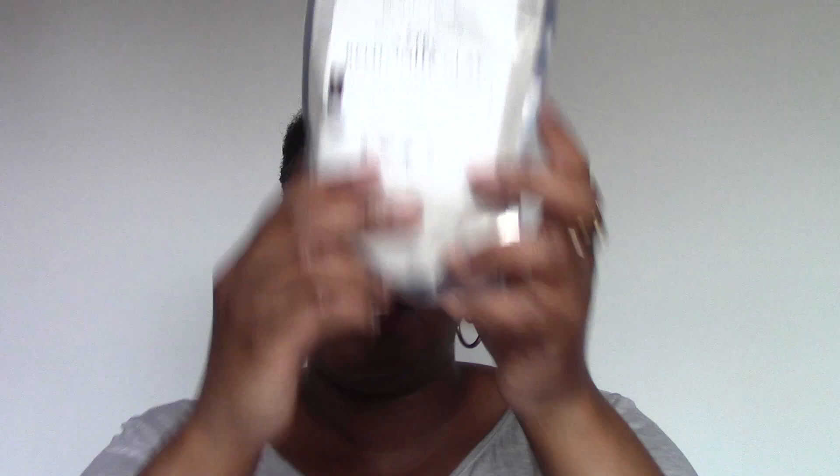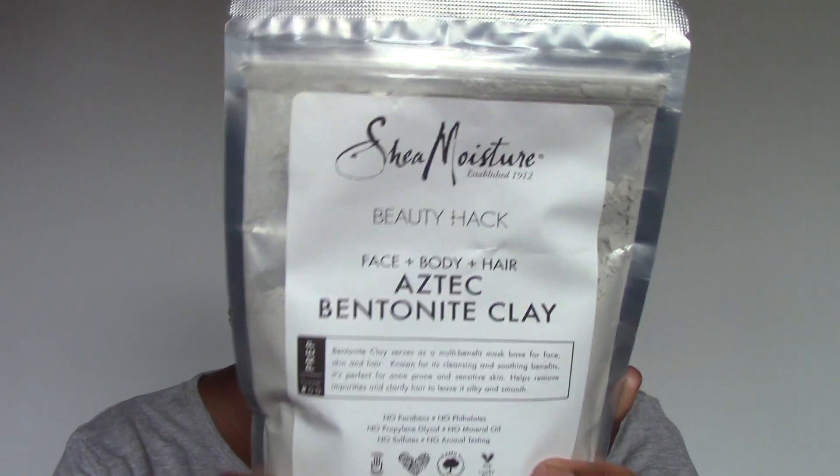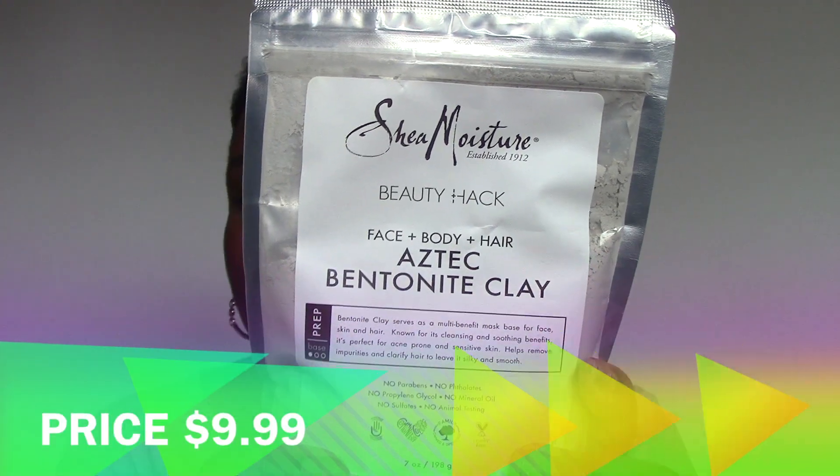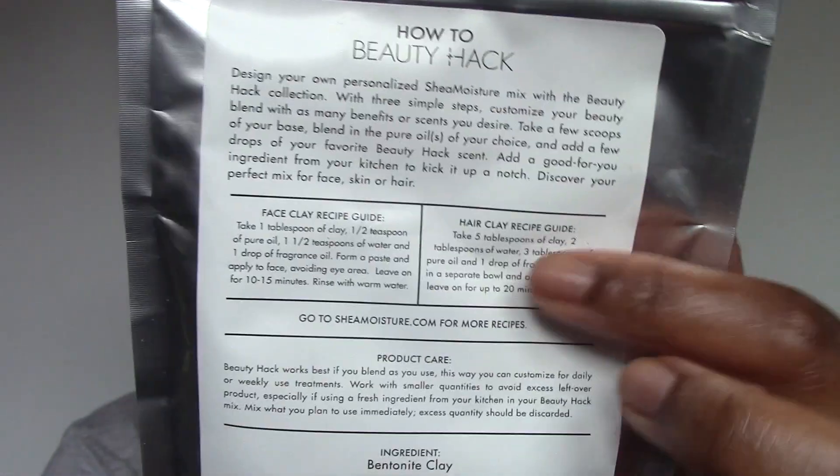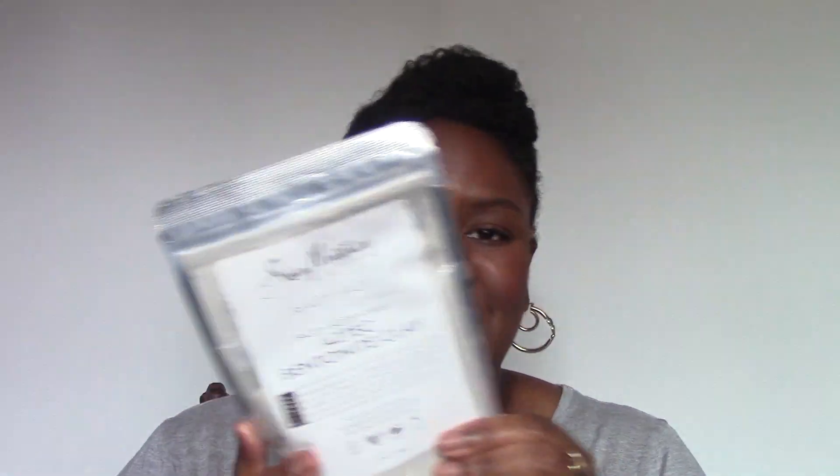Getting to the beauty hacks — this I also purchased through Ulta. It's from Shea Moisture, but they've basically just packaged bentonite clay. On the back they give you little recipes for how to use it for your face or as a clay for your hair — you can also find recipes online. The beauty hack is they're giving you the bare bones of something and you build it up for exactly what you need. I've used clay before — I can use it as a facial mask or even on my hair.